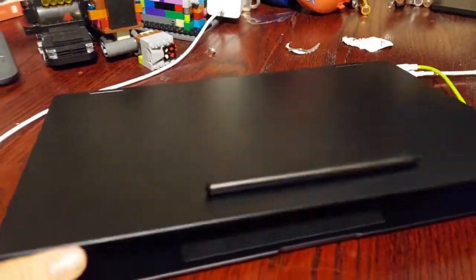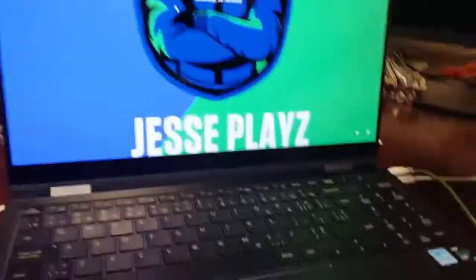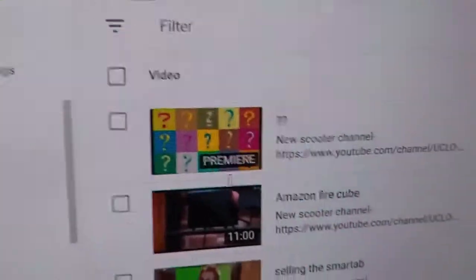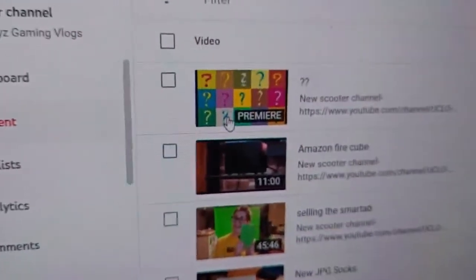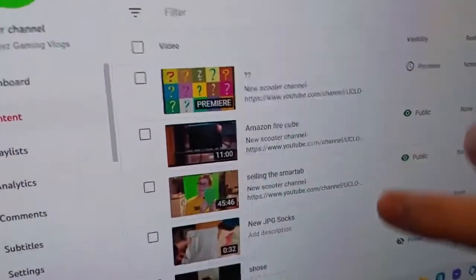I'm working on a video right now on my computer — I just released a bunch of stuff on my Samsung. I just released this video right here. Now I have to be very careful because this is a touchscreen.